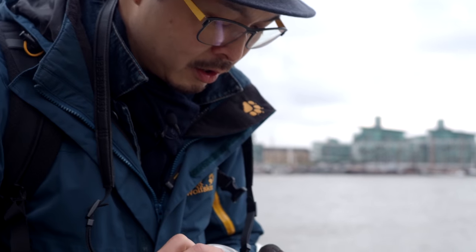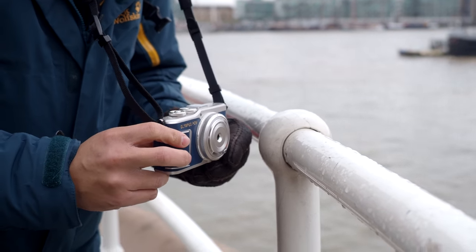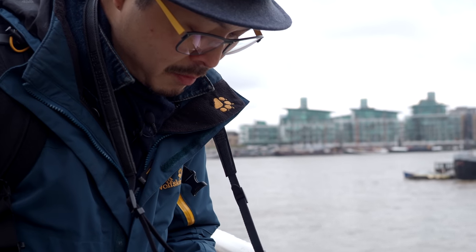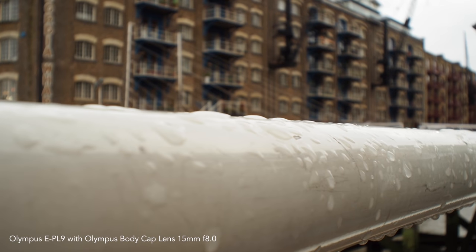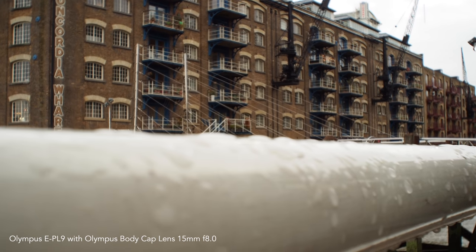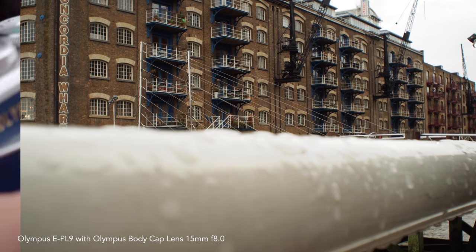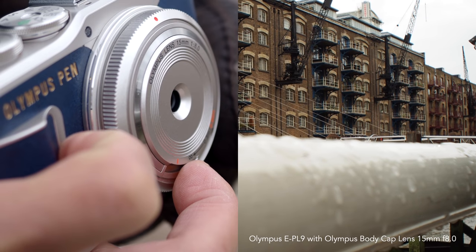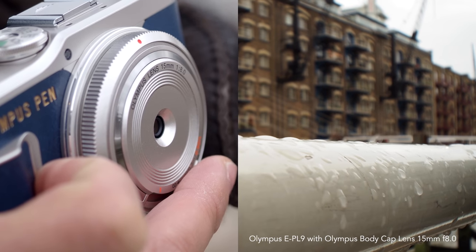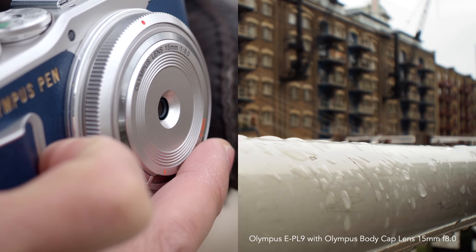Close focusing — this lens is 0.3 meters, which is 30 centimeters, but you can get quite close because it's f8. That bit is in focus. When I switch it to infinity, it's got a little bit of focus breathing, but other than that it's not too bad. For those who don't know, focus breathing is when you switch from close to infinity and you get a bloating effect on the screen.